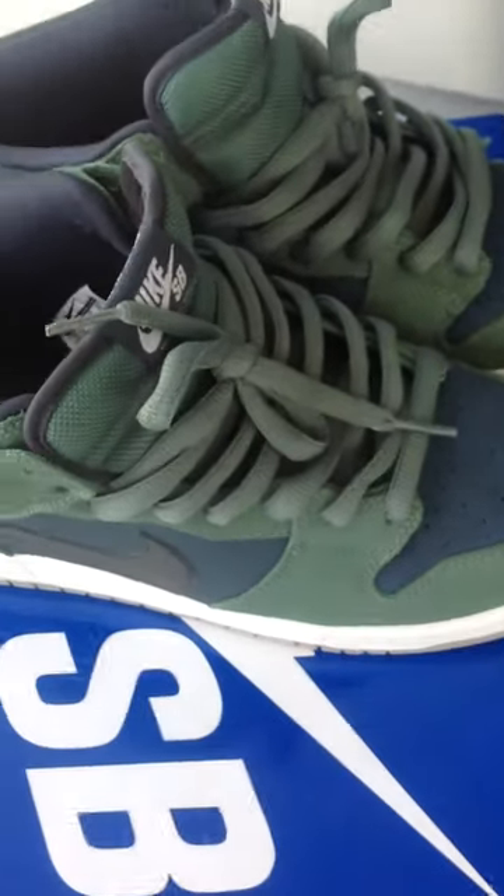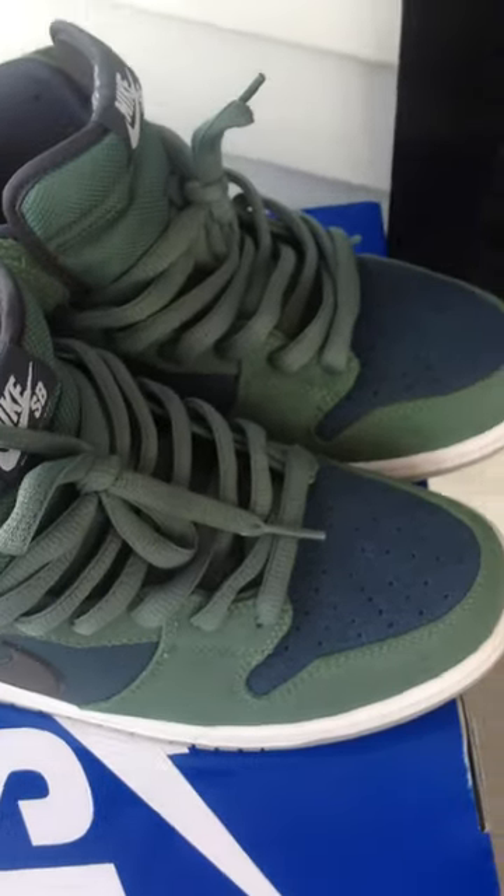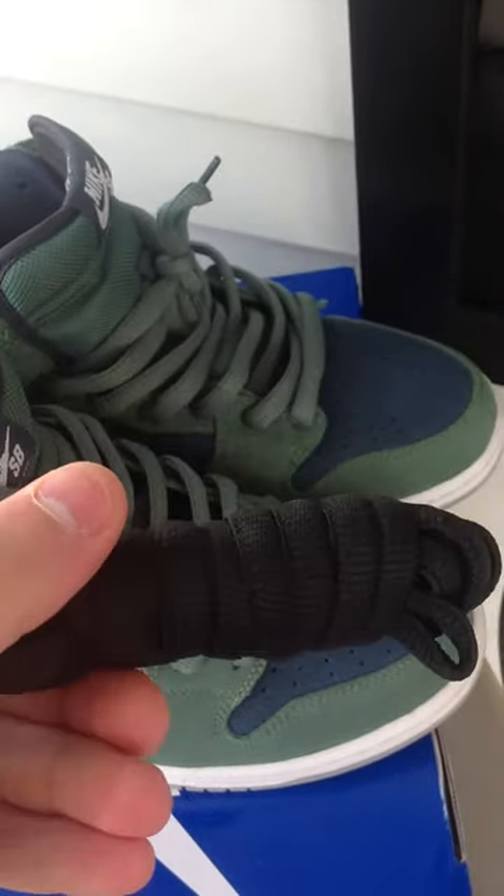The laces that came on it were the green factory laces, but the extra laces were black. Decided to keep the green ones on there.